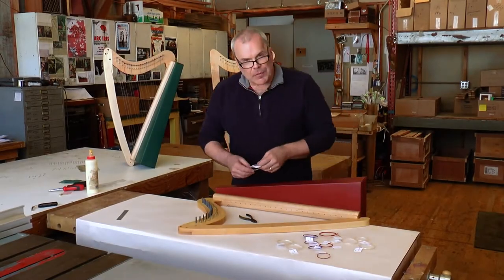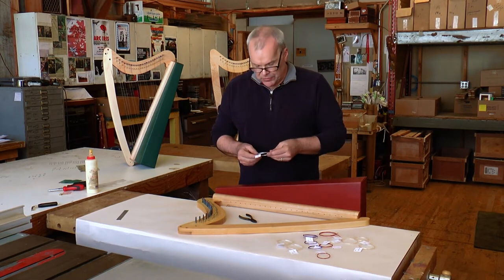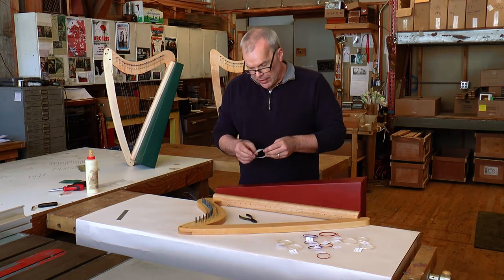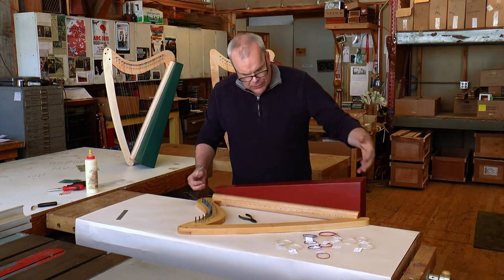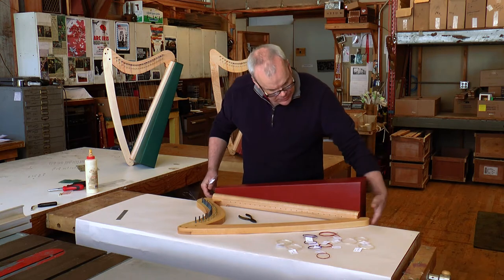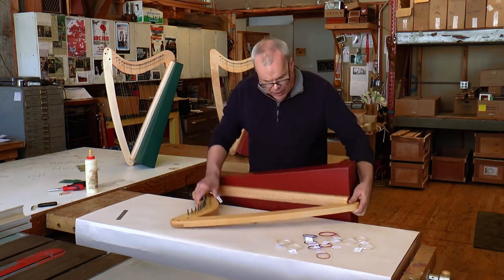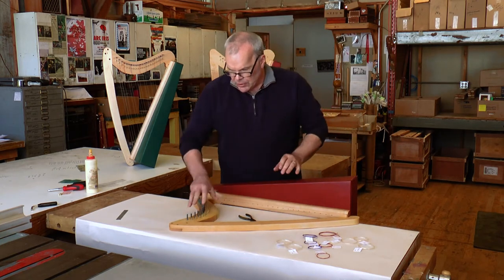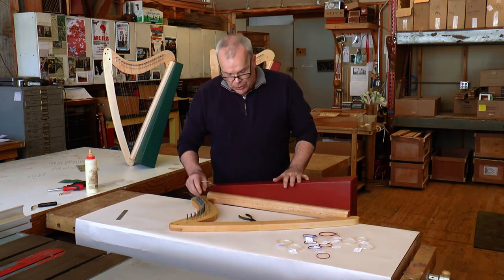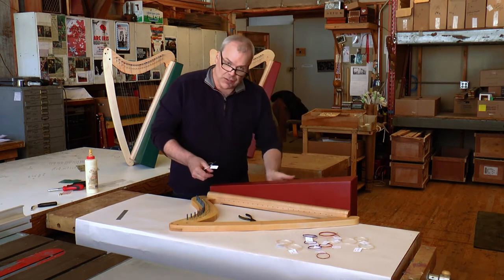Now that the harp has been assembled and put into one big frame and soundbox, we're getting ready to string it. It's easiest if you lay the harp on its side so that the body falls off the table. You're on a nice flat surface with the harp like this, your pins are right here under your right hand, and the opening on the back of the box is right here.